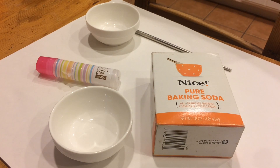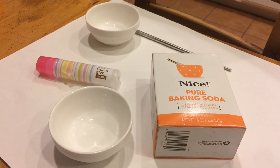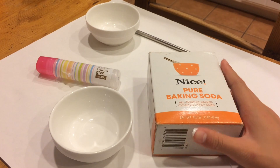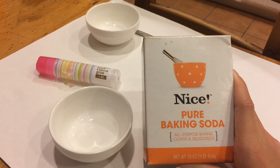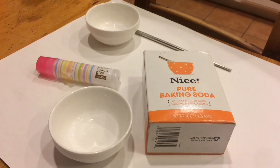Hey guys, it's Annette and today I'm going to show you how to make slime with baking soda and water, because some people don't have all the ingredients at home. So I'm going to show you some household items that you might have at your home and that you can make slime with. Let's just get started.